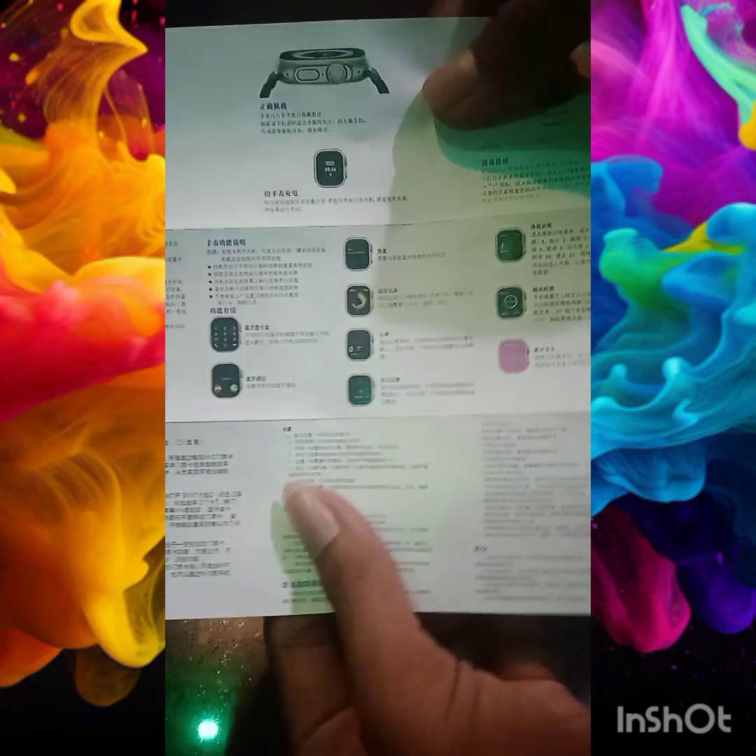In the box we have the User Manual. There is a Bluetooth connection option. There are 3 options.